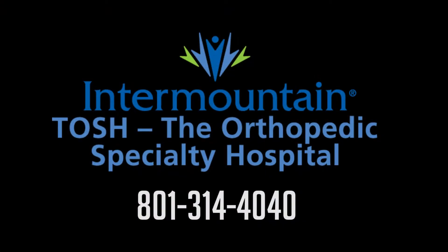To make an appointment for a free injury assessment at Tosh, call 801-314-4040.